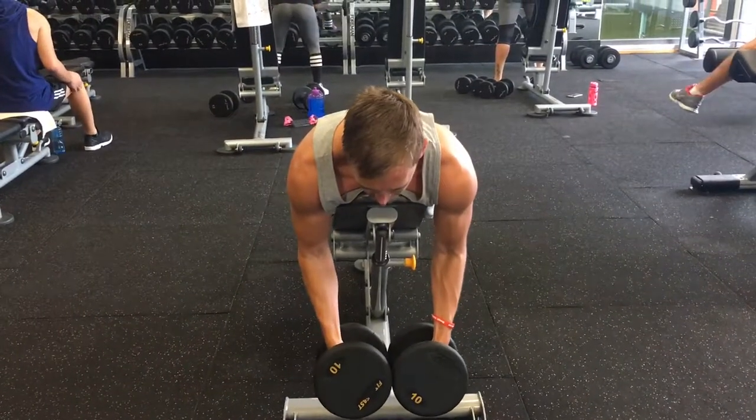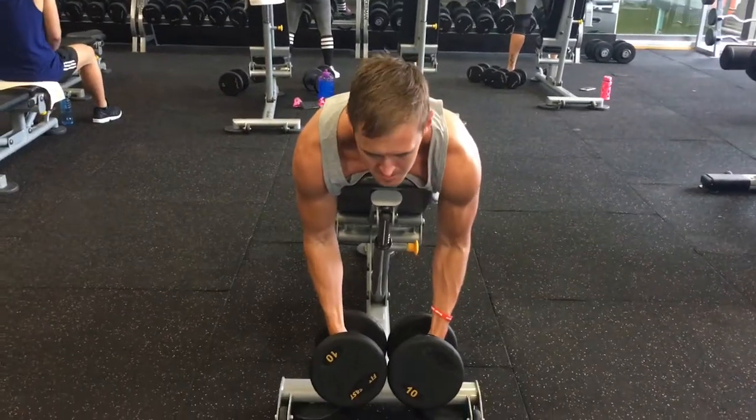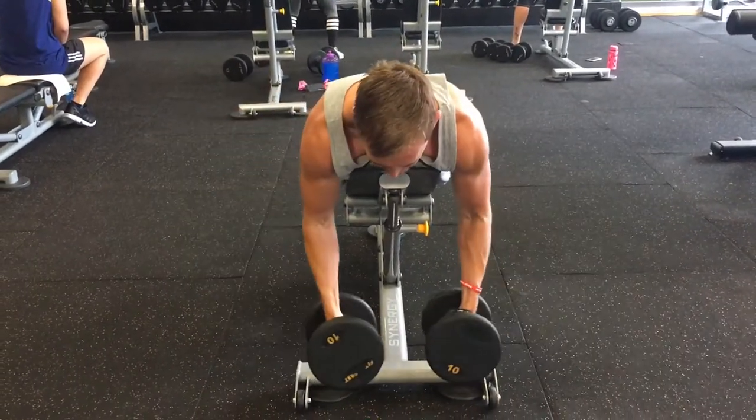Try not to hyperextend your arm — up just parallel to there, yeah good, up and hold.